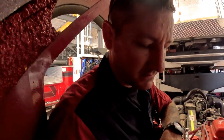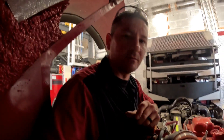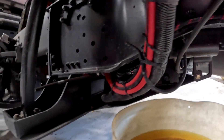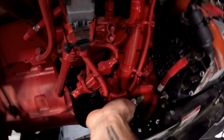So here we are with the Cummins L9. The thermostat was leaking and this is a fairly new engine too. It's going to be one of the easier thermostats to replace. Start off by draining your coolant — on this particular unit it's a Pierce Puck Enforcer and there's a drain cock right here. Open that up and drain your coolant.